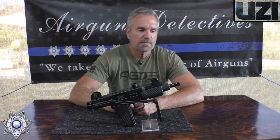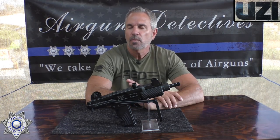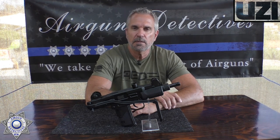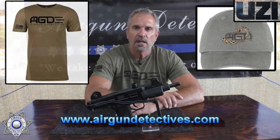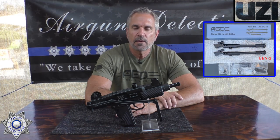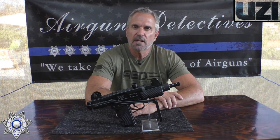If you guys haven't subscribed, do me a favor, hit the little subscribe button down there — it doesn't cost you a thing, but it's really helpful to the channel. Also, don't forget to check out my website at www.airgundetectives.com. That's where we've got some hats, shirts, and a few other things. I occasionally put some of my inventory up on that website — I've got to thin it out. It's increasing in size and I'm running out of storage simply.